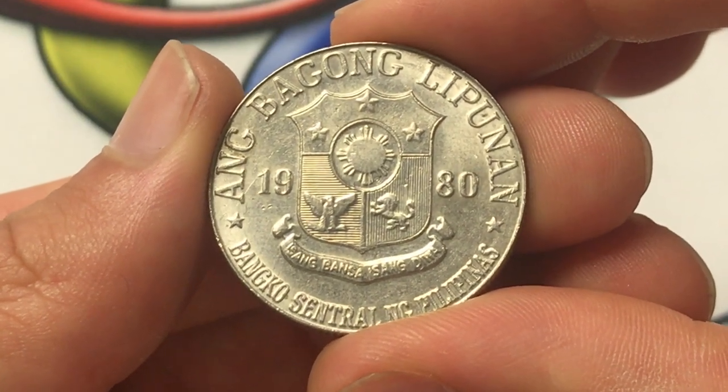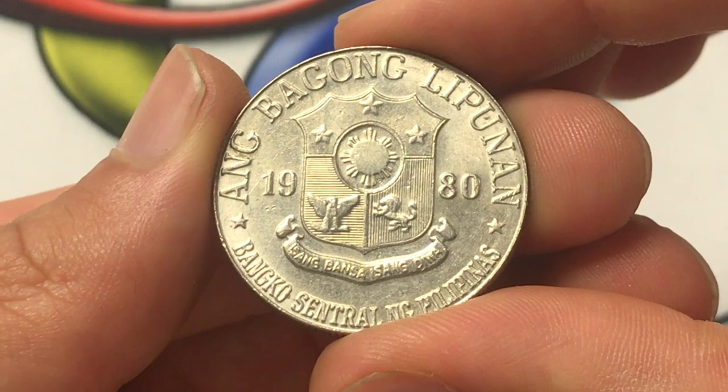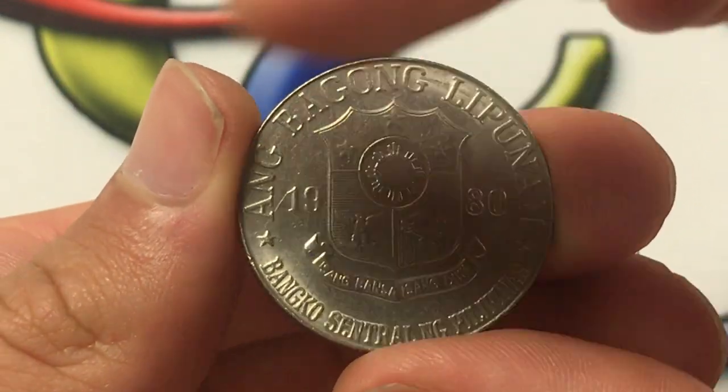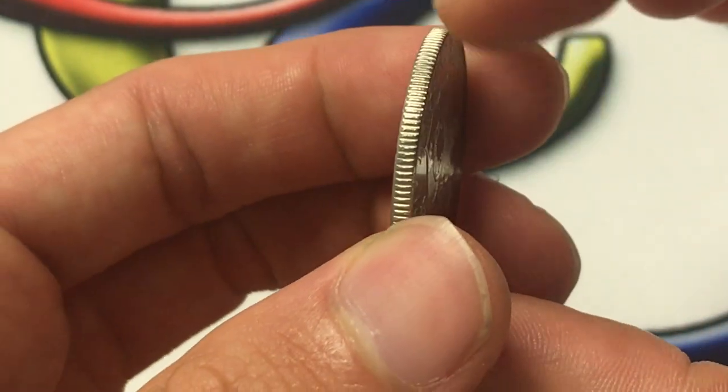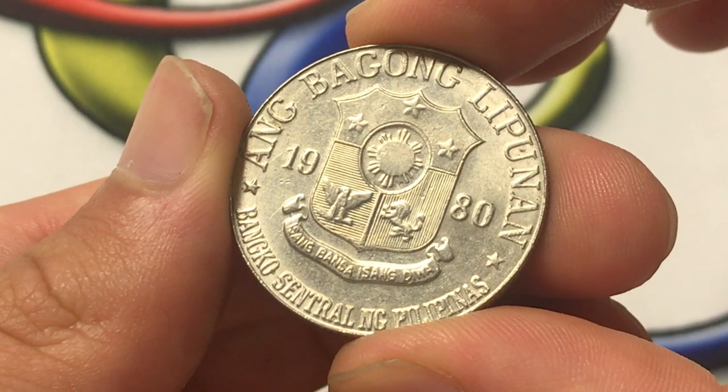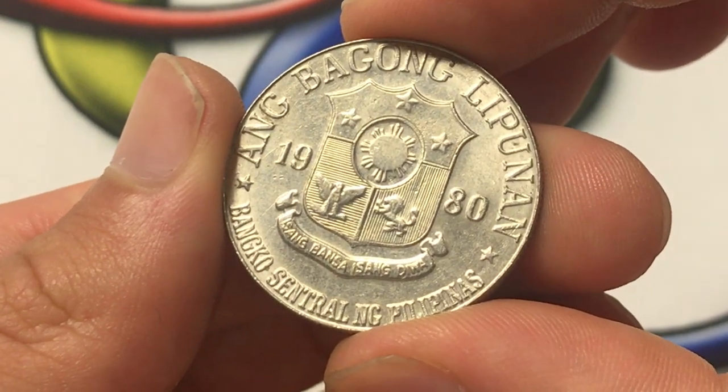The metal is copper-nickel, the weight is 9.5 grams, the diameter is 29 millimeters across, and the thickness is 1.9 millimeters. The coin was demonetized in early January of 1998.